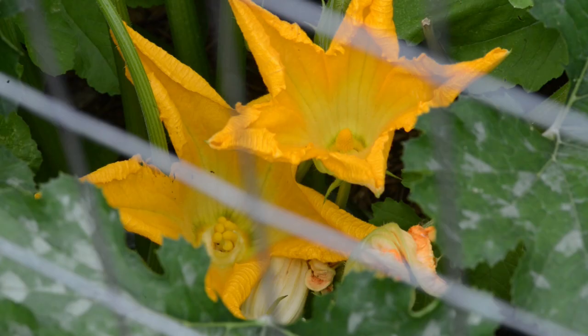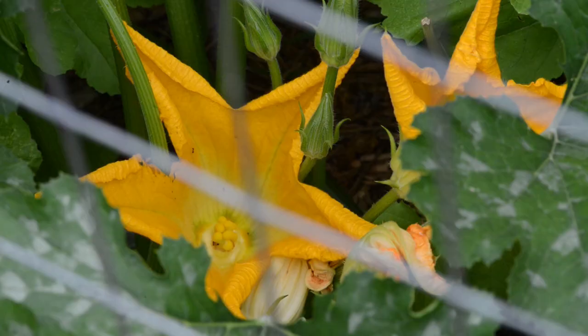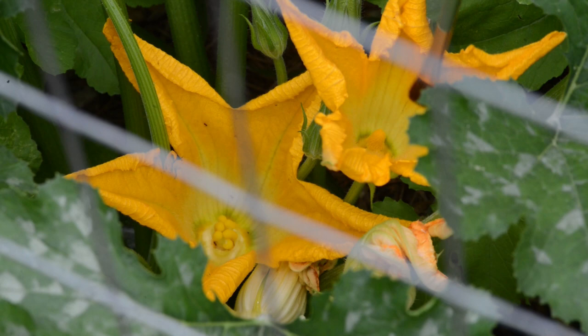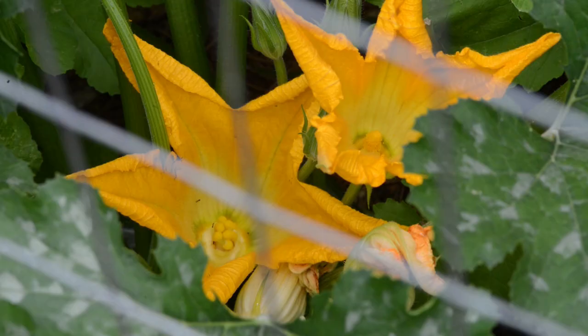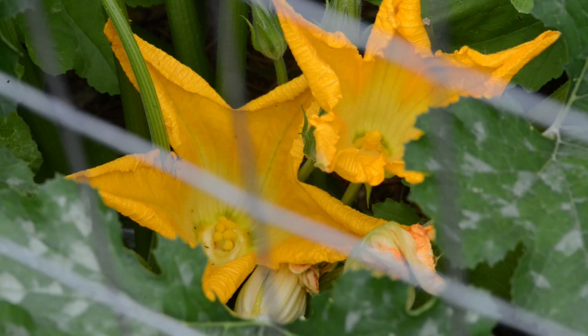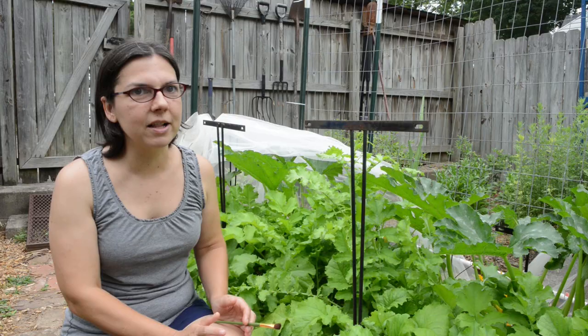To hand pollinate you need a male flower and a female flower. The male flower is just a stem with the flower on the end, while the female flower has a small fruit — a small squash — beneath it. Take a small painter's brush, go into the male flower to collect pollen, then lightly brush the stigma of the female flower with that pollen. That's how you hand pollinate, and I'm getting squash for the first year ever organically — this is working for me so far.